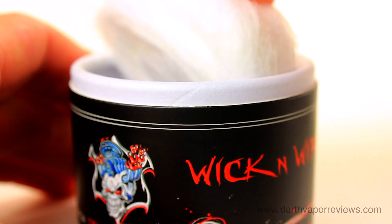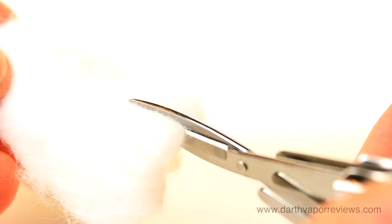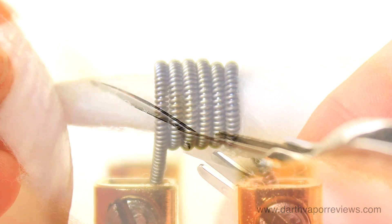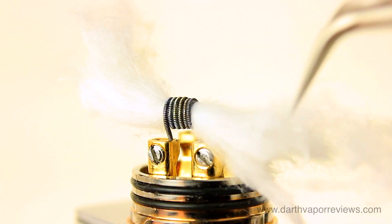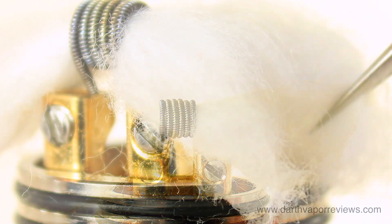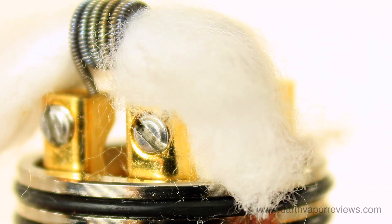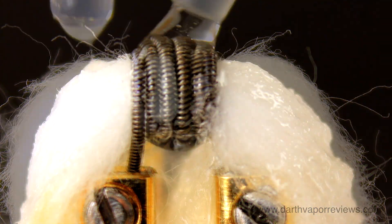Grab some cotton wick and cut off a piece. Add the wick, fluff the cotton, and snip off the excess. Tuck the cotton ends down into the juice wells. Add e-liquid to the wick and you're ready to vape.